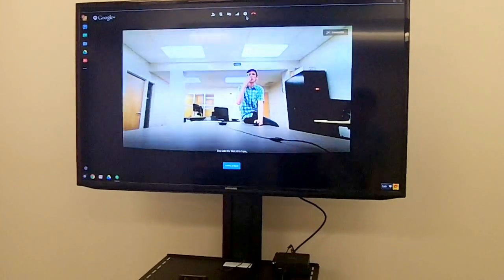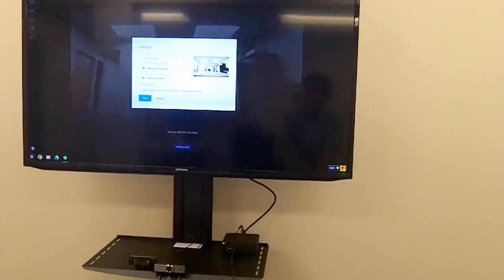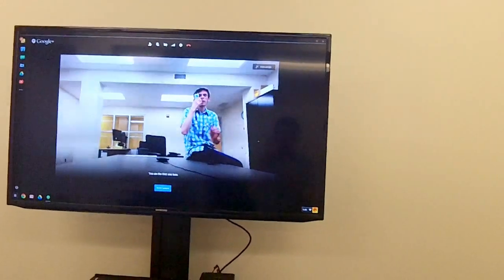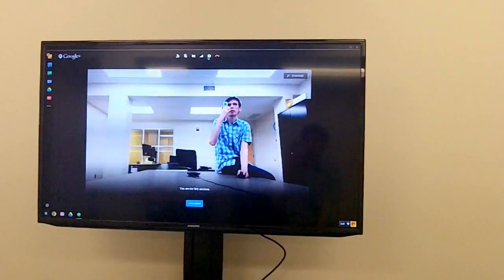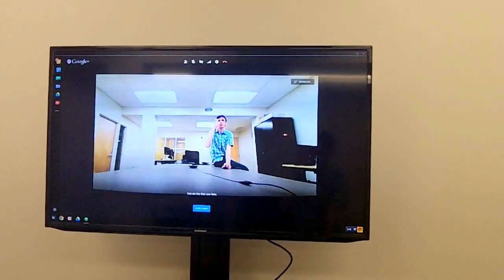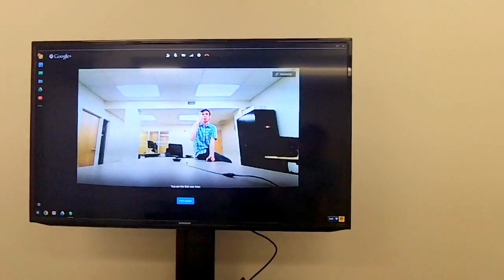I'm going to switch to the other webcam to show you the alternative. The other webcam is the Logitech HD Pro Webcam C920, which is a really good, high-quality webcam. However, you'll notice it has a standard width, so we don't see as far around the table. Switching back to the wide-throw, there's quite a difference — it looks like we could fit at least one more person on each side of the table.